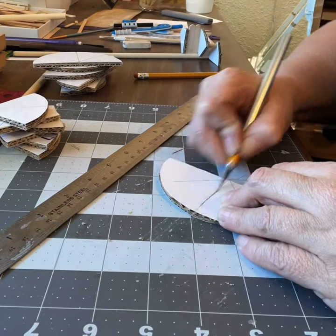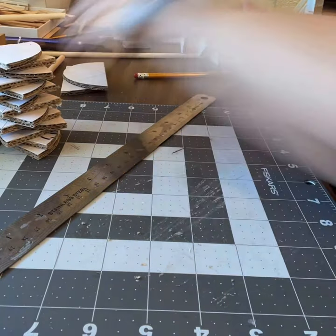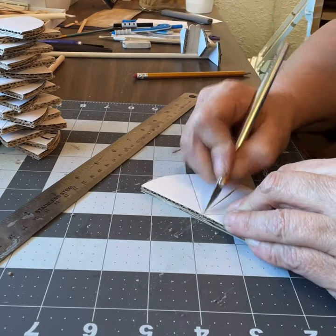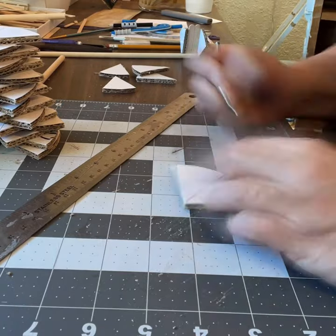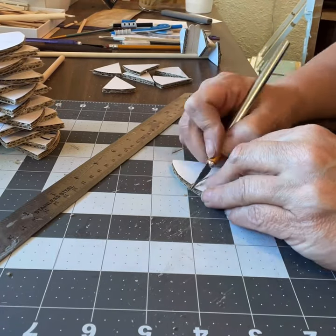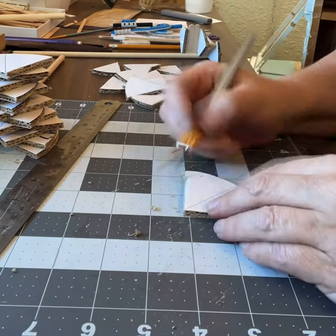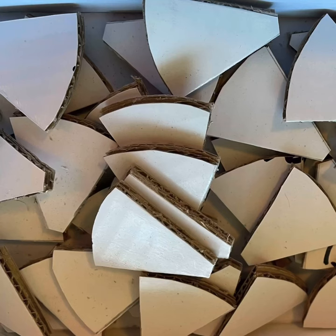So today I'm getting started with this part of the project. You can see in the background there, I did a couple of prototypes to see how I wanted to support the steps, and those are the steps.